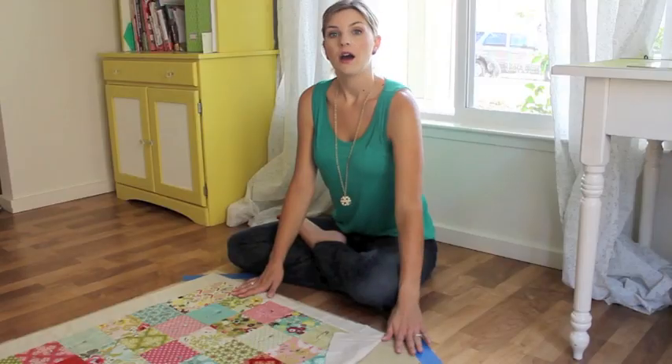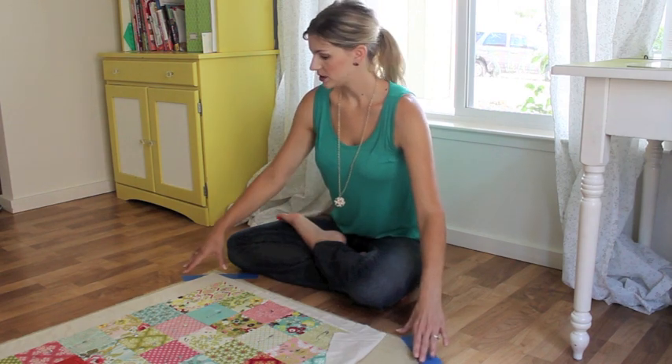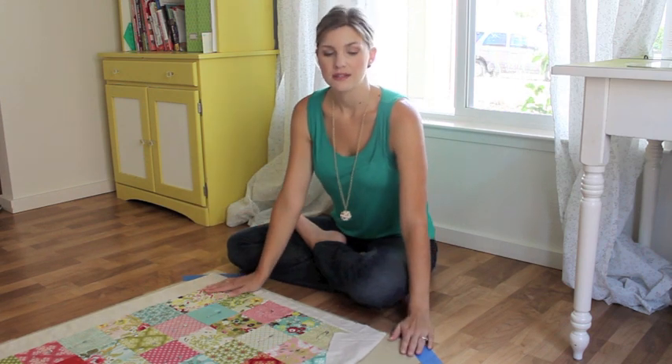Let's get started. Time to baste your quilt. Put your backing down on a nice hard floor. Use painter's tape on the corners. Get everything nice and taut — not stretched, but just nice and flat.